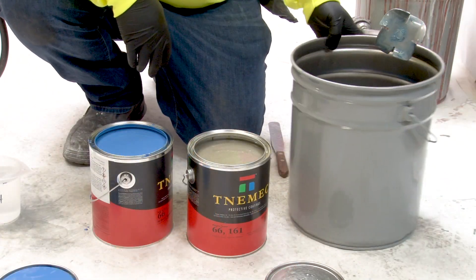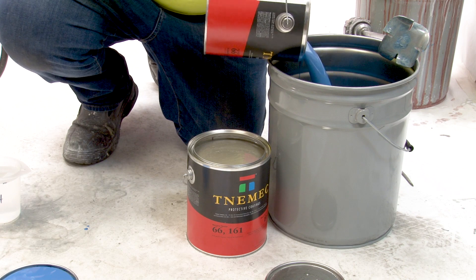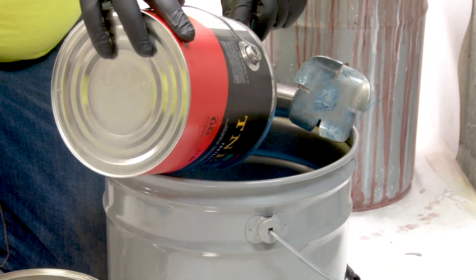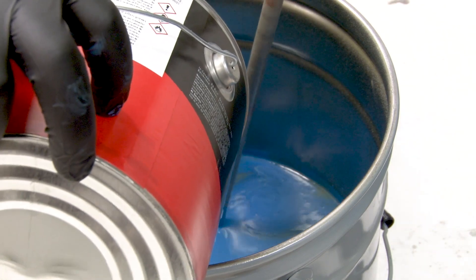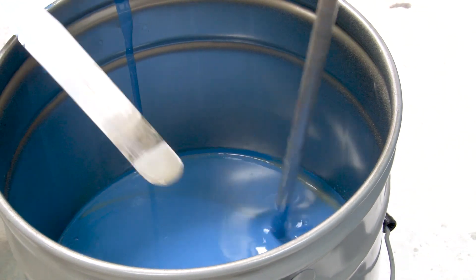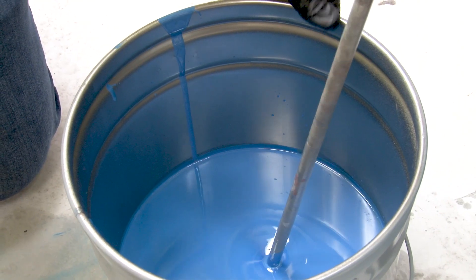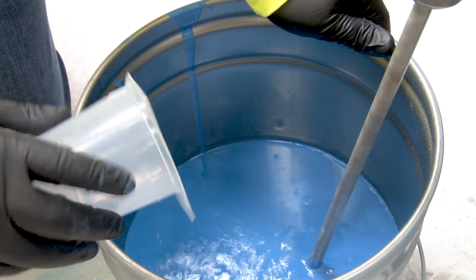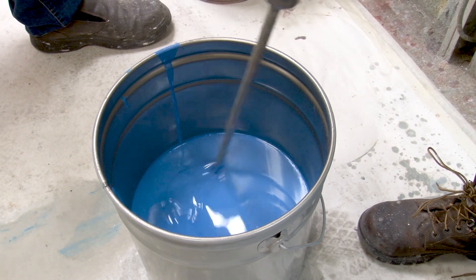Now we're going to dump each component into your mixing container — that'll be one gallon of A, scraping the inside to make sure all the material is in the bucket. You'll want to add the Part B to the Part A while under agitation. We're going to start at slower speed while incorporating Part B into Part A, then mix at rapid speed once both components are in the container. Once fully incorporated, we'll add our thinner slowly and let it fully incorporate with the Part A and Part B.